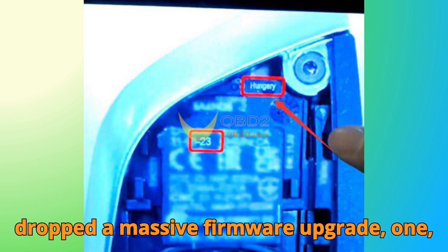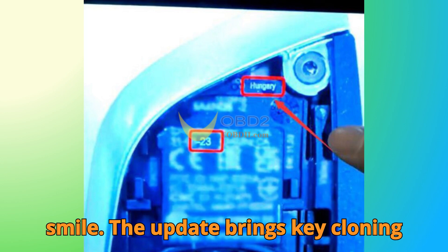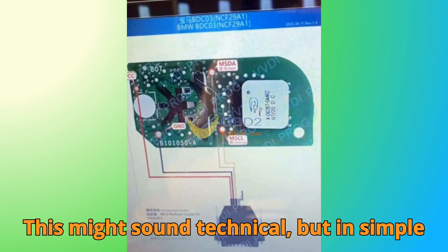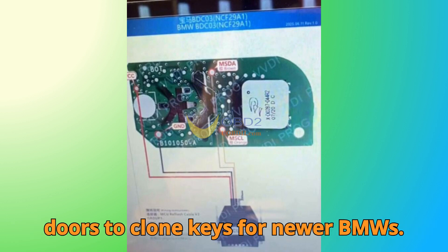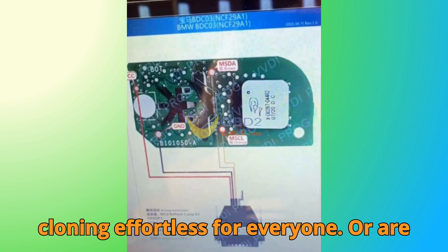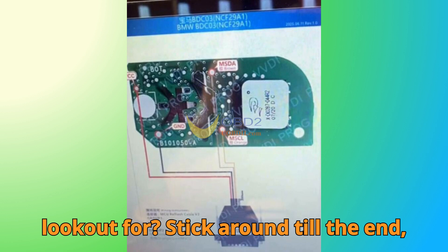ZORS has just dropped a massive firmware upgrade, one that's going to make every BMW technician smile. The update brings key cloning support for BMW's G and U-Chassis vehicles equipped with BDC-03 and BCP systems. In simple terms, ZORS has opened the doors to clone keys for newer BMWs faster, easier, and more efficiently than ever before. But here's the big question: with this new BDC-03 and BCP support, is ZORS finally making BMW key cloning effortless for everyone, or are there still hidden challenges to look out for?